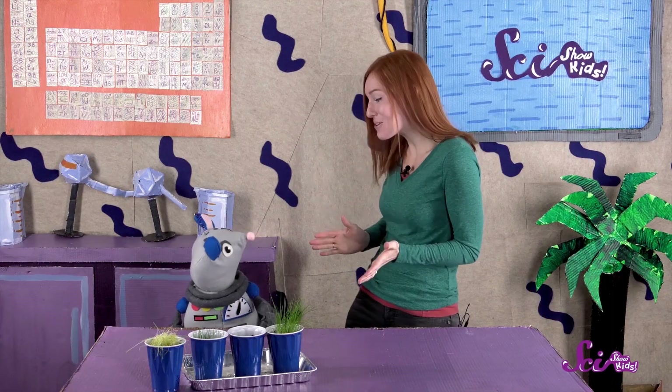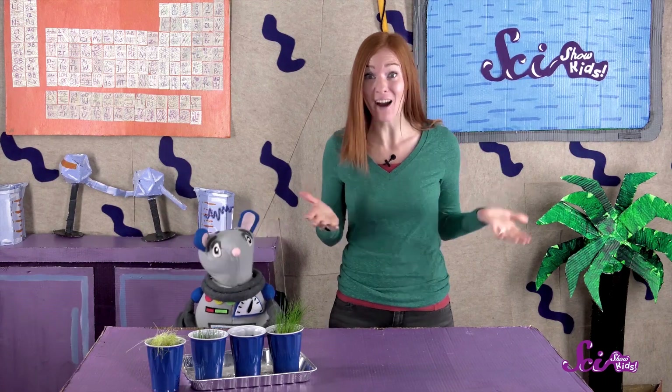Hi, everyone! A few weeks ago, Squeaks and I set up a really cool experiment! We planted some seeds to see how they would grow. Do you remember how we set up the experiment?